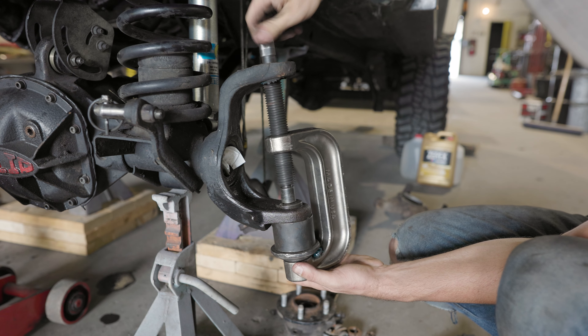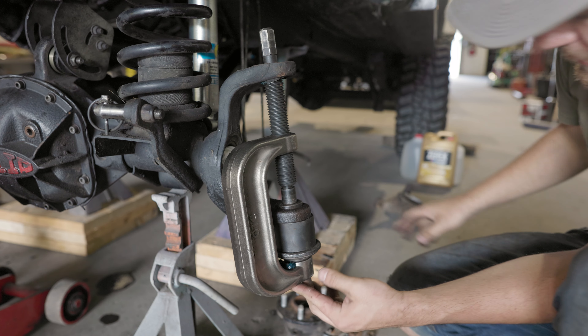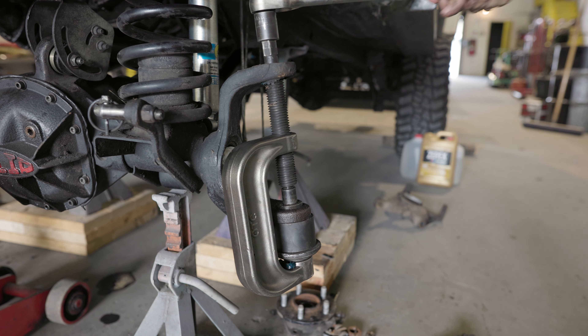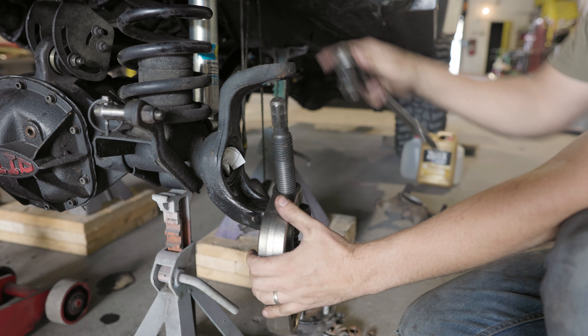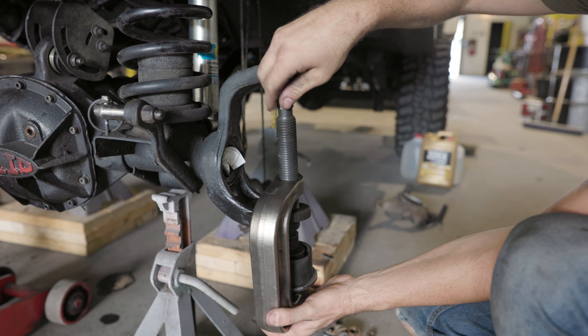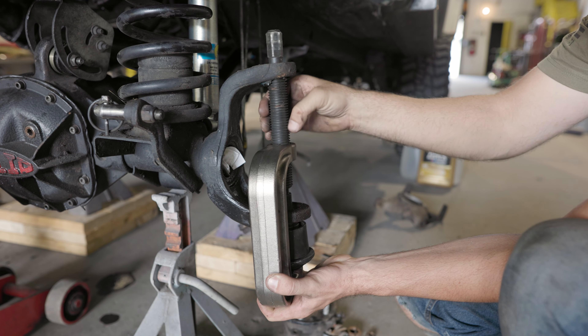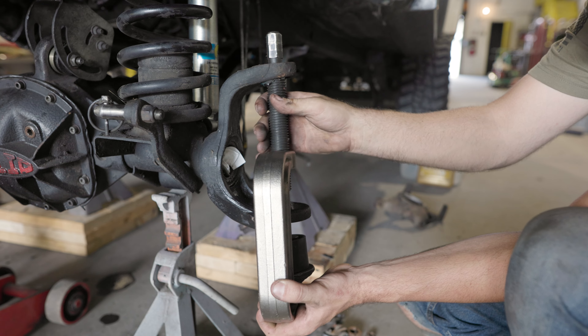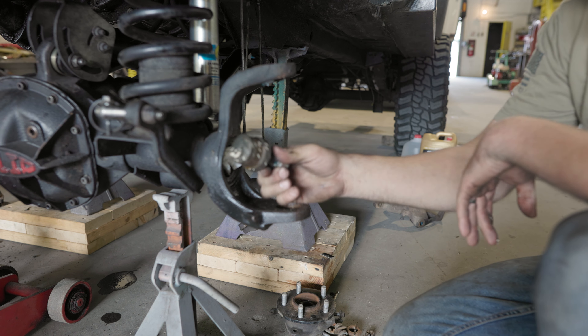I'm just going to push down directly on the top of that ball joint just like that. Let's get to cranking — it's moving. I sort of remember replacing these maybe two, two and a half years ago. These ball joints are still tight, but because I'm going with the Grand Cherokee knuckles and big brakes, I want to put the Grand Cherokee ball joints in. And there we have the ball joint.